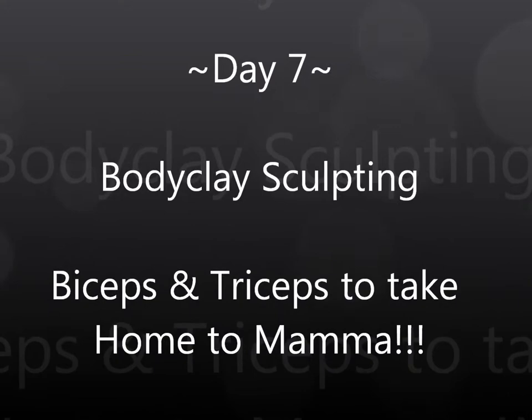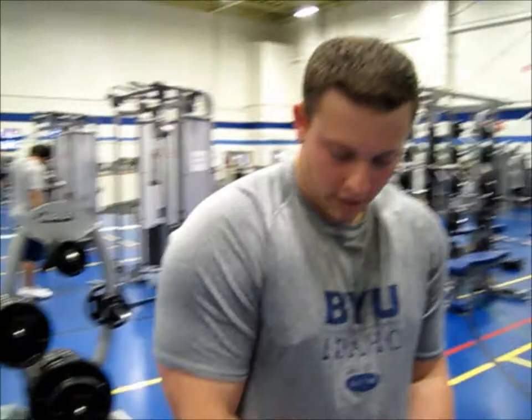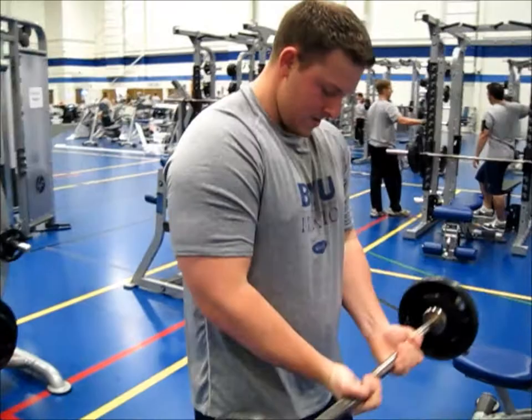Body Clay Sculpting with Lance King. We're doing an inside grip. We're going to do what I call Super 21's — you go halfway up for 7 reps. You'll notice one thing that Bronson is doing a really good job of is he's pivoting his elbows.